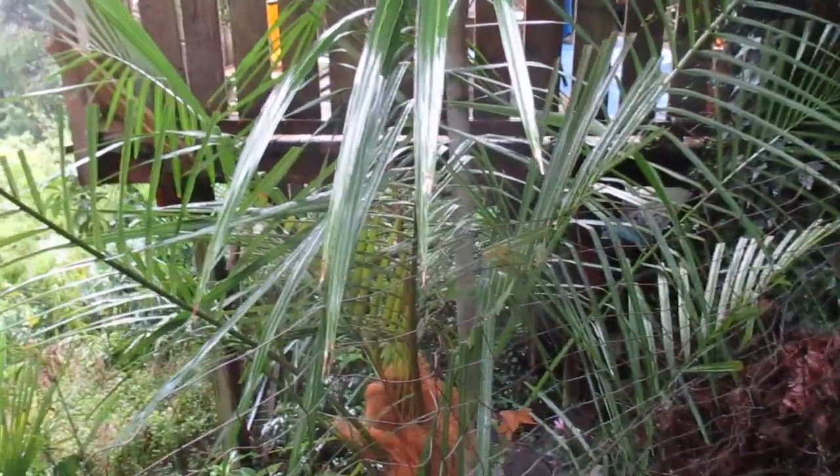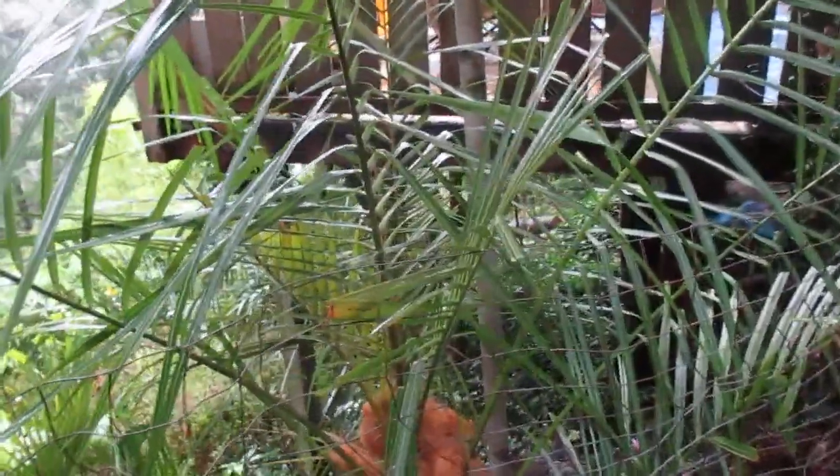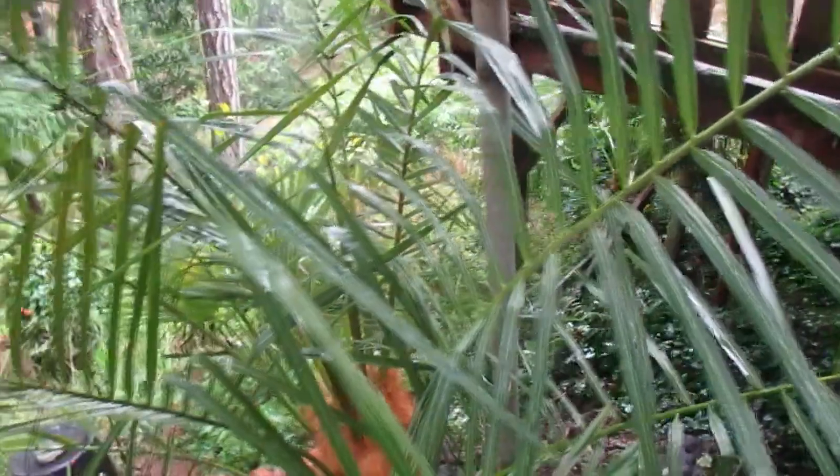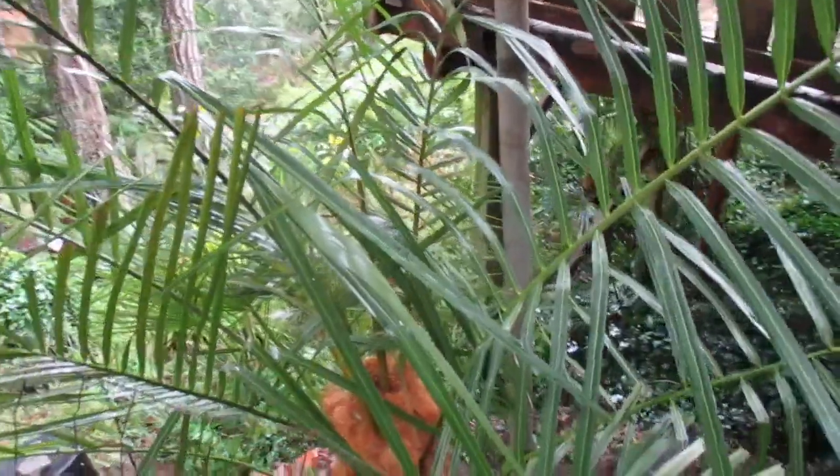Parajubea palms are not cheap this far north — this costs more than a lot of Trachycarpus, because it is a rarer palm. It is a pinnate palm and it's a fairly hardy palm. I hear they're hardy down to about minus seven degrees Celsius. I know a guy who does grow one in his garden in Seattle, not too far south of here.